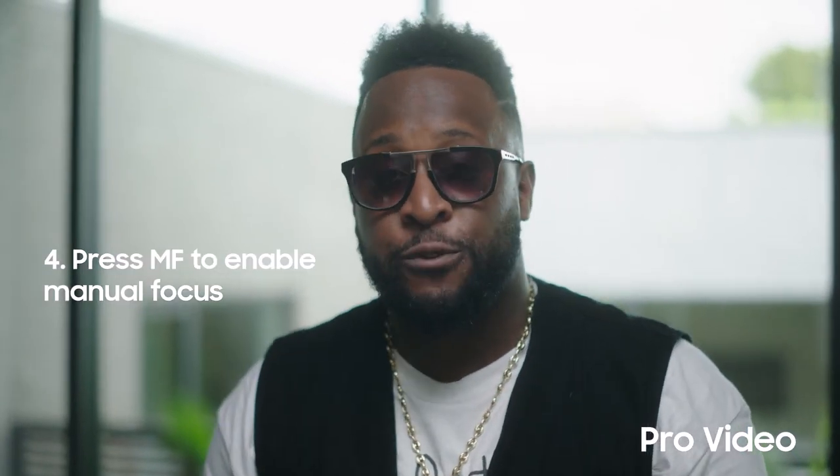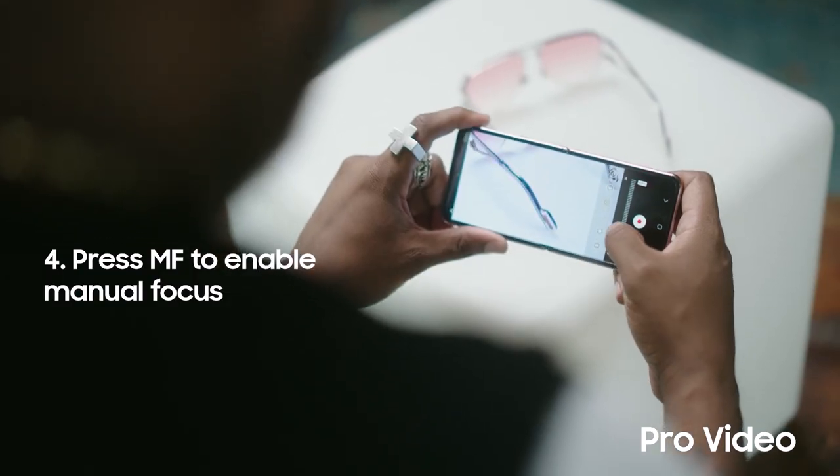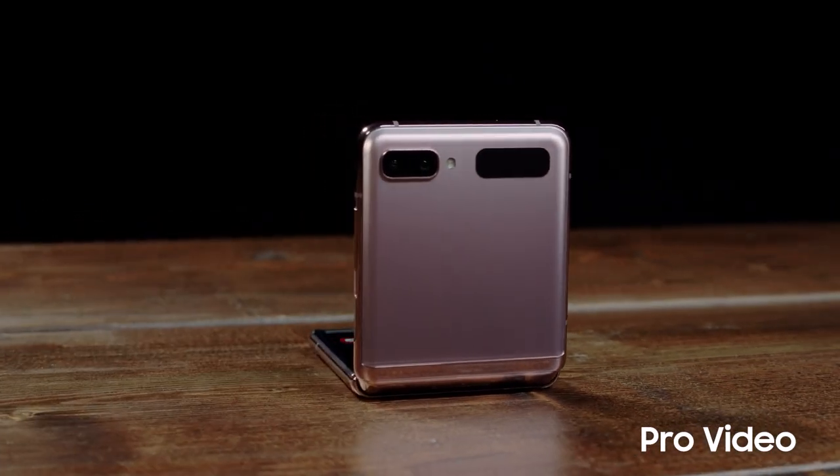You can even manually pull focus for shallow depth of field. The results are amazing. This is how I use the Pro Video on my Galaxy Z Flip 5G. Make sure to check out how to use other features so you can get the most out of your Galaxy Z Flip 5G.